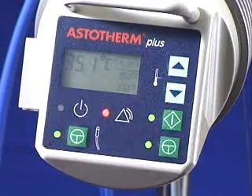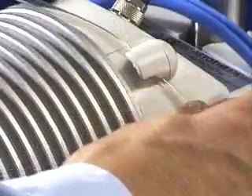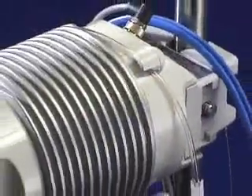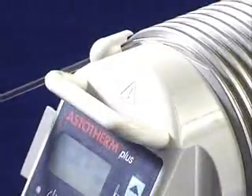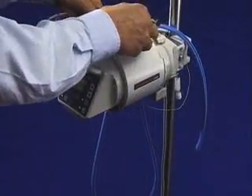The heater is started. The infusion extension is fixed and the line is wrapped around the heating cylinder. The line is fixed at the front as well. The heat protection sleeve is placed around the heating cylinder.